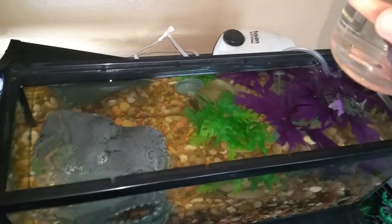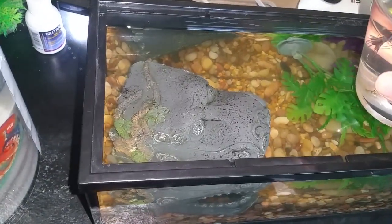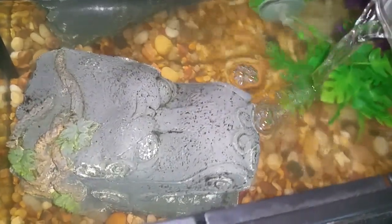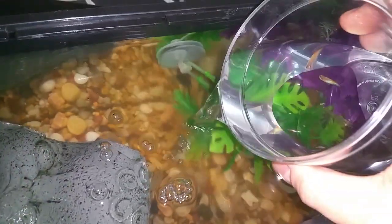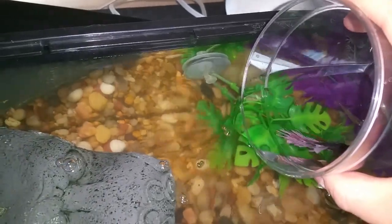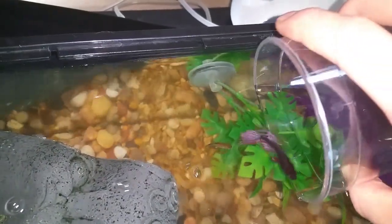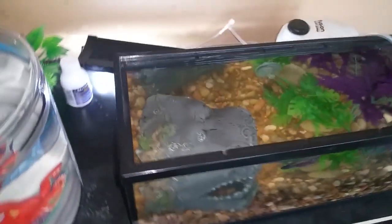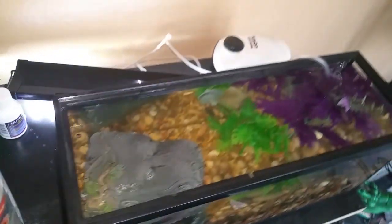As long as there's no other fish in the tank, you can just kind of pour them in very gently. Of course you don't want to make them go against the gravel or against the edge of the tank — you don't want to hurt your poor fish.